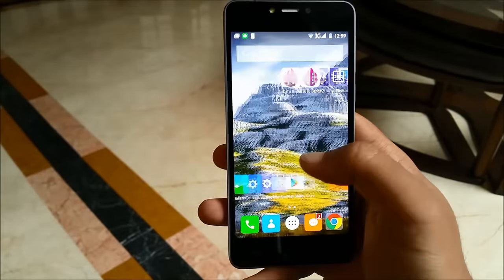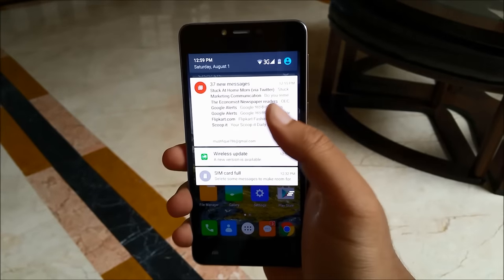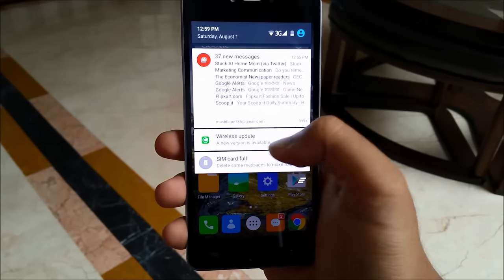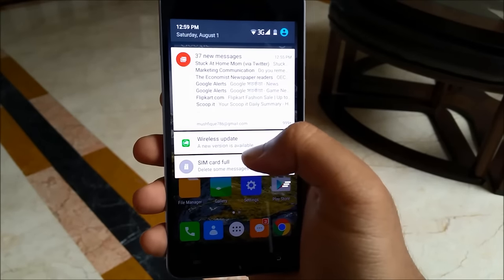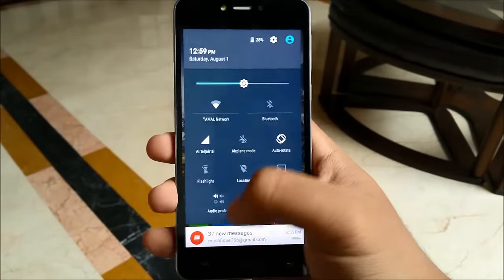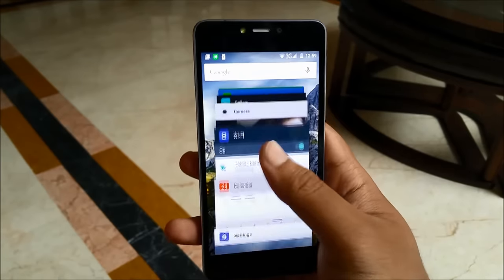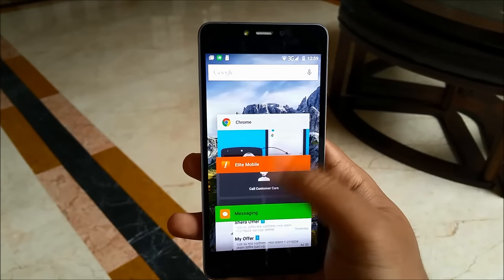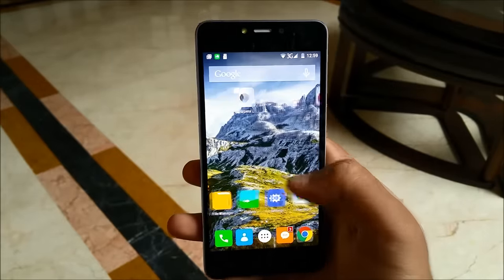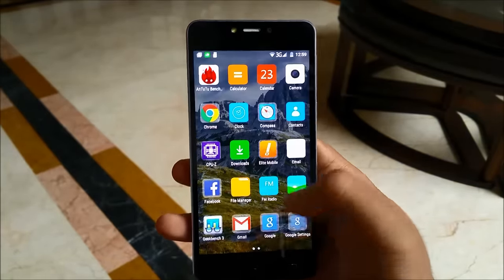So overall, with Lollipop running the show and a very stock experience except for the icon pack, we have something really cool here. It also supports over-the-air updates, as you can see there's a wireless update available right now for this device. We also have the card-style multitasking as seen on stock Android 5.0 Lollipop. Everything included, this is a really good experience — the software is very commendable.